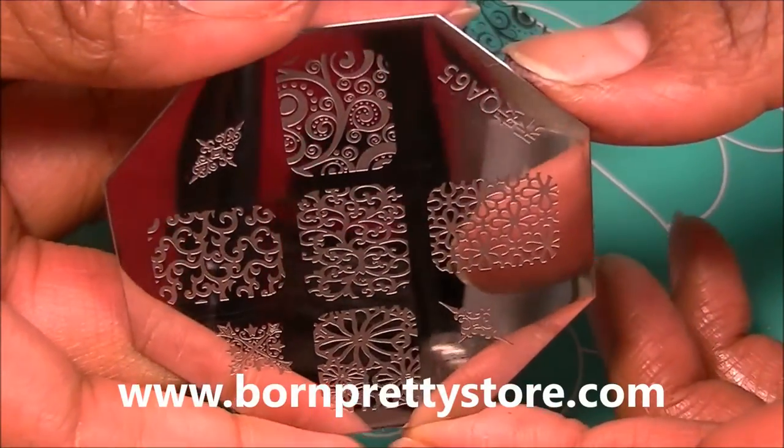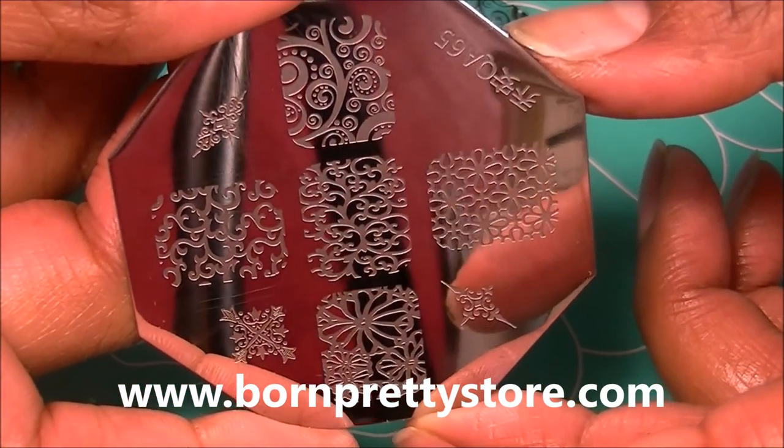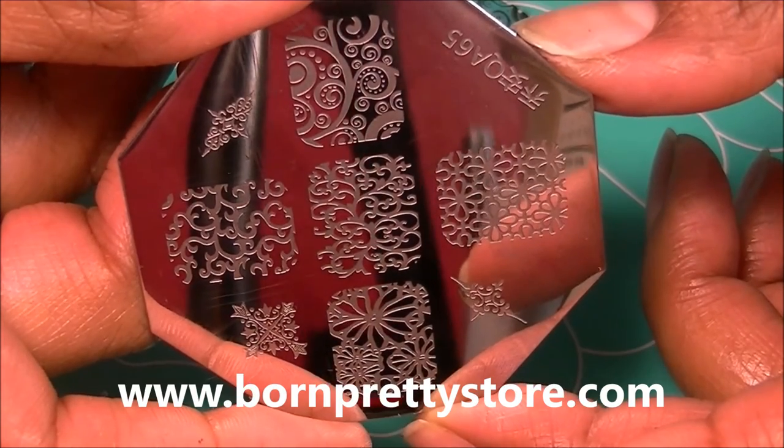So yeah, go ahead and pick this up at bornprettystore.com. Don't forget to use my 10% coupon code, don't forget to subscribe to this channel, and check out all of my links below, including the one to my cuticle oil. Thanks for watching, guys — bye!